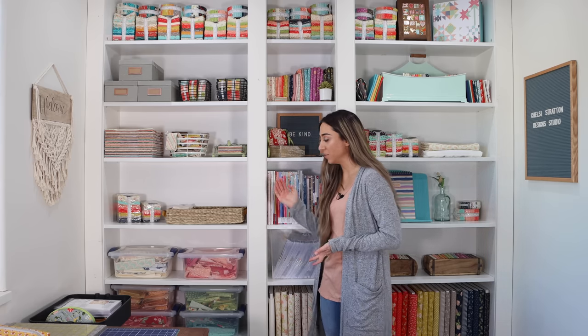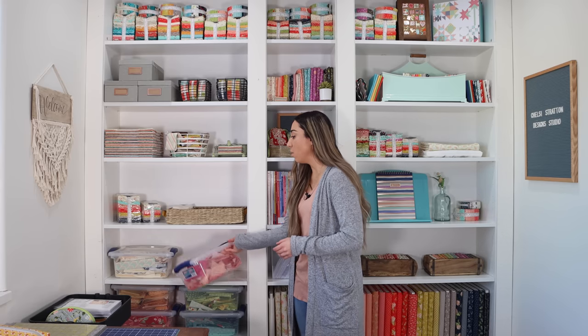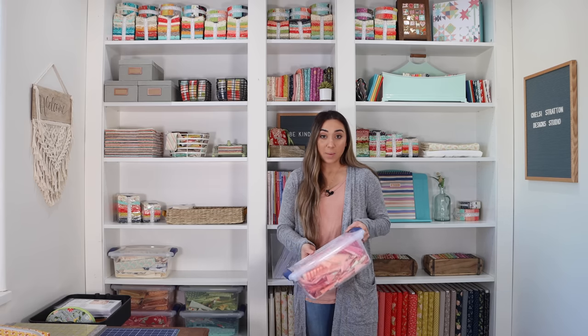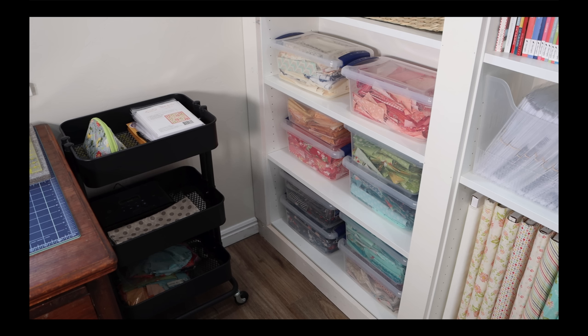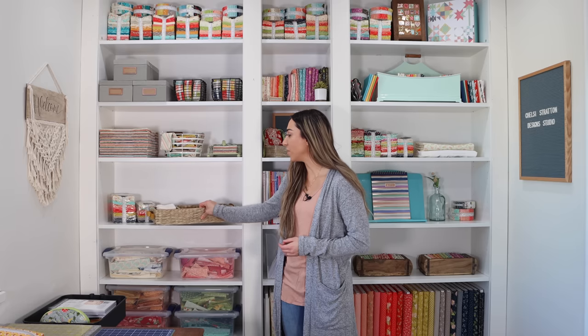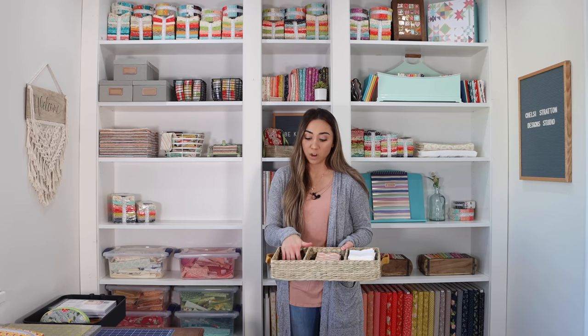I want to dive into storage ideas and organizational tips for the bookshelves. First, I store my scrap fabrics in bins I found at Walmart — they're perfect for scraps. I organized mine by color, so when I need a specific print or color for a project, they're easy to find. I also found a fun basket at Target with three separate sections to keep fabrics for a project I'm currently working on.